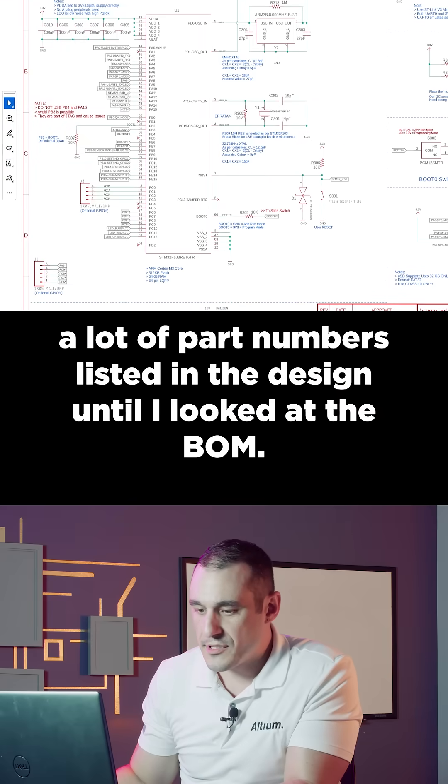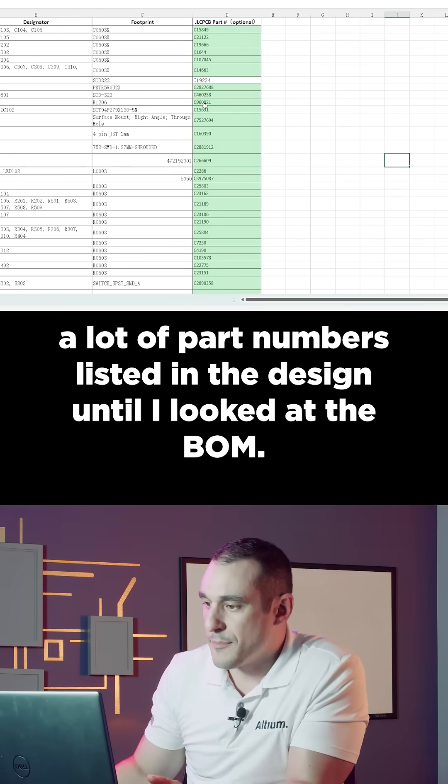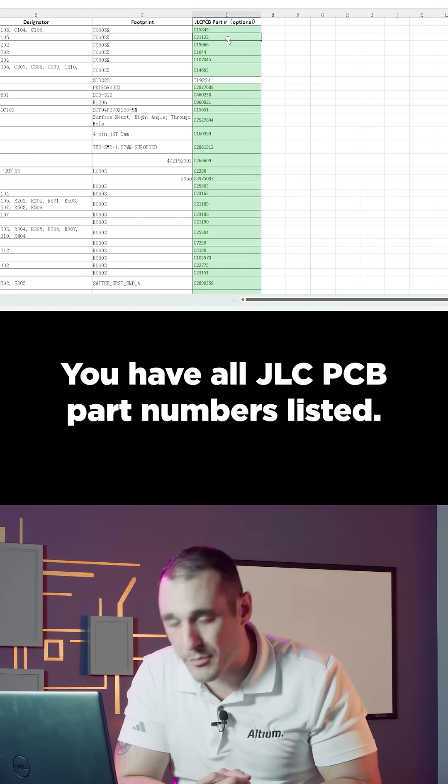I didn't see a lot of part numbers listed in the design until I looked at the BOM — you have all JLC PCB part numbers listed there.